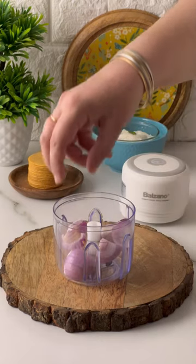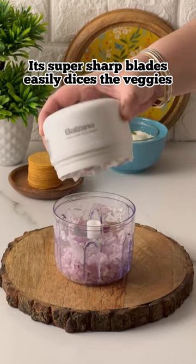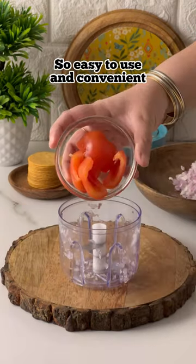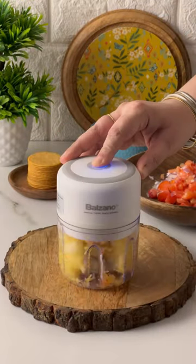Let's make pineapple pico de gallo with lime crema starters. For this I have used the Balzano mini chopper. It is super easy and convenient to use, and its sharp plates make the dicing process so effortless.